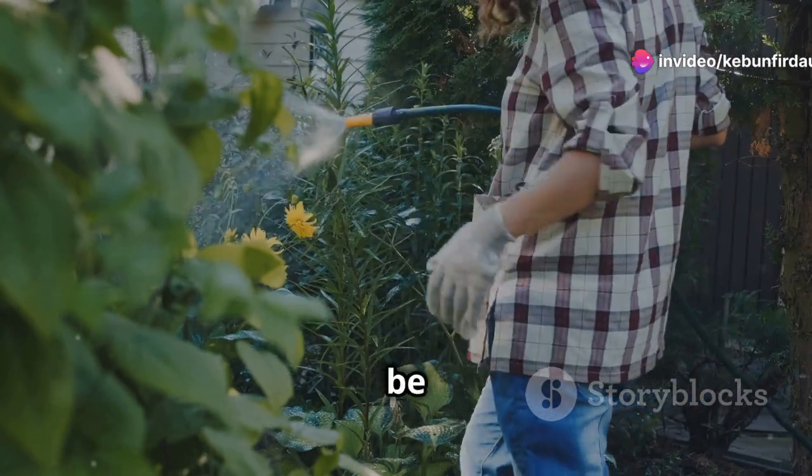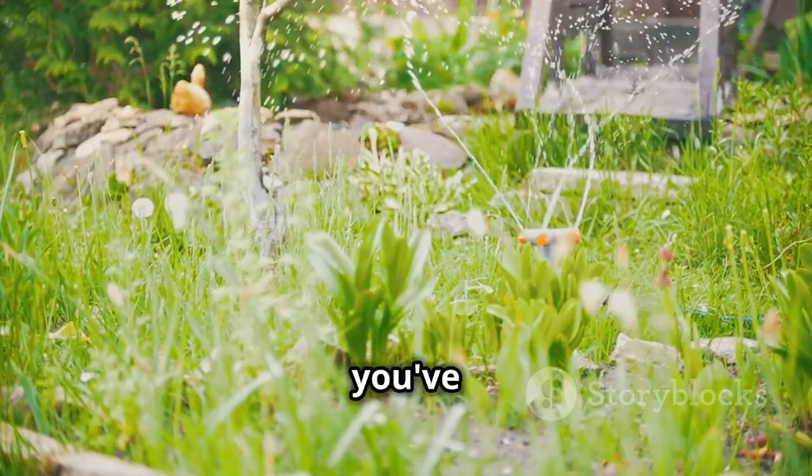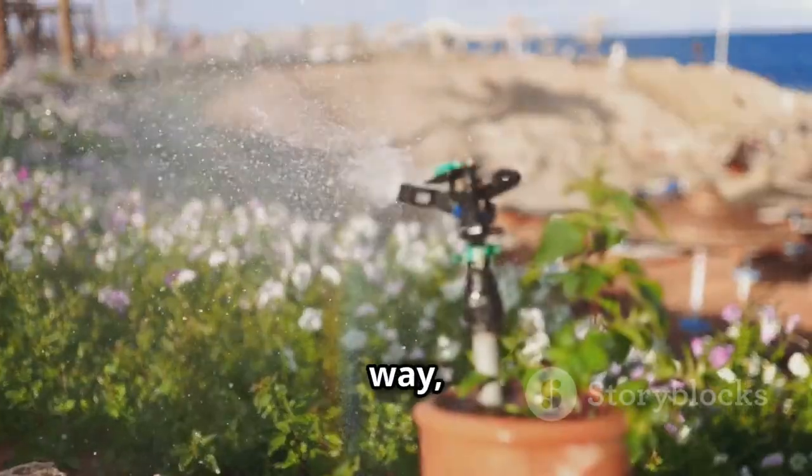But let's be honest, who wants to be tied to a hose every evening? Dragging it around, getting soaked, and still not being sure if you've watered evenly. There's a better way, a smarter way.